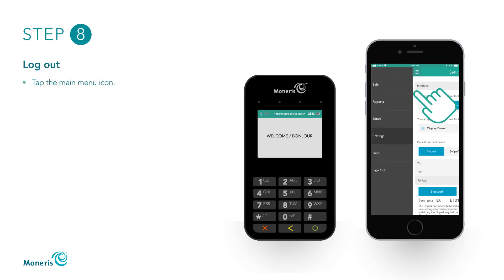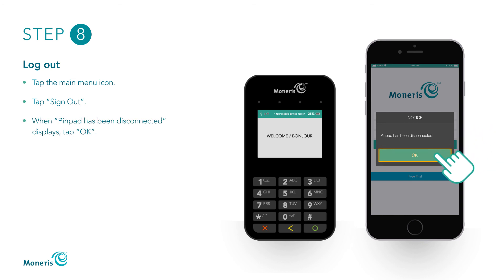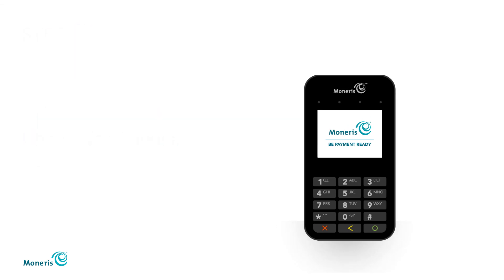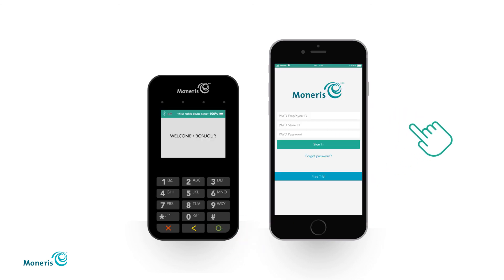Tap the main menu icon and tap Sign Out to close the Paid app. When the pop-up PinPad has been disconnected displays, tap the OK button to continue. Close the Paid app until your E355 is fully charged. This may take up to three hours. When you are ready to start taking payments, press the green key on your PinPad to wake it up, and launch and log into the Paid app on your mobile device.